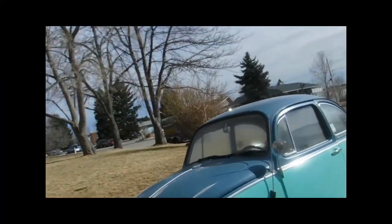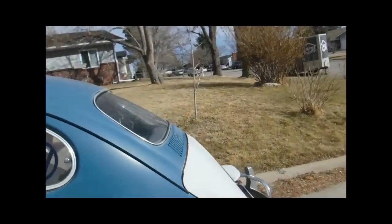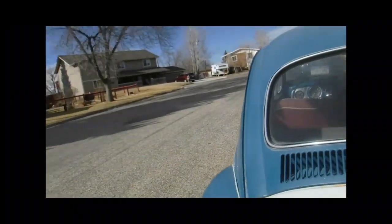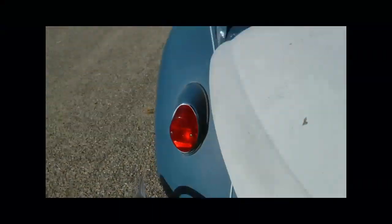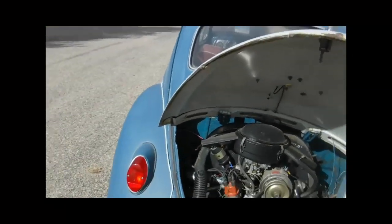Some folks left a few comments. One of them was a fellow by the name of Juan Rojas — I hope I got that spelling right, Juan. Sorry about the delay. He was asking me if it's possible to remove the fan shroud while the engine is still in the car.